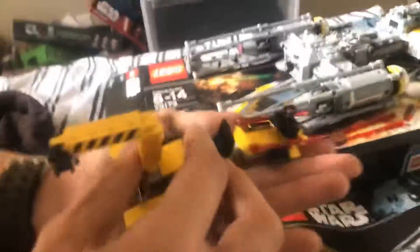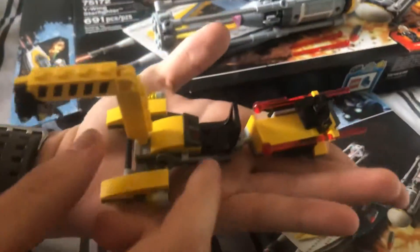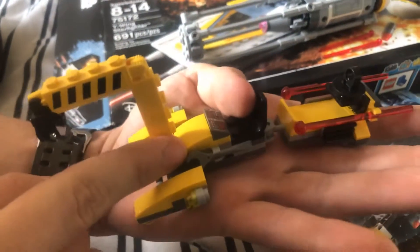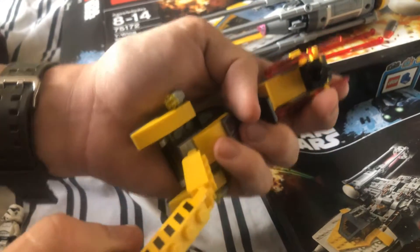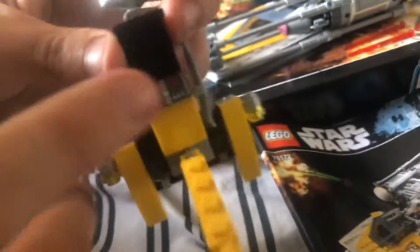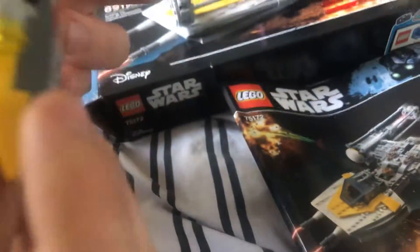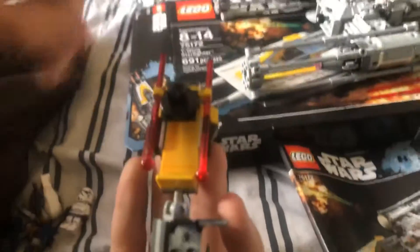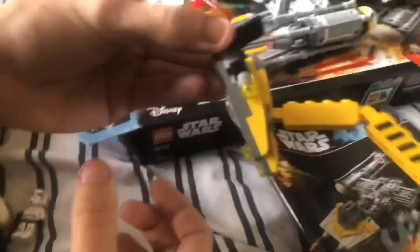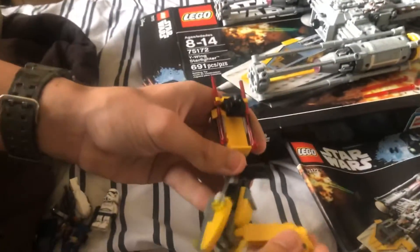The set did come with a little cargo thingamabob for the Y-Wing. It comes with a wrench on there in case you need to fix something. This set does come with stickers - I hate stickers. This is a sticker, this is a sticker, that is a sticker. There are also two extra flick-fire missile thingies and a little crane.